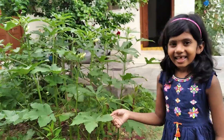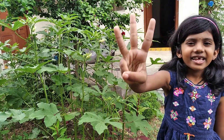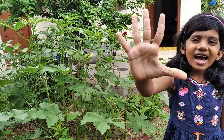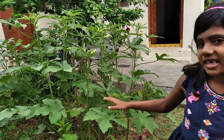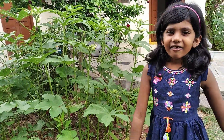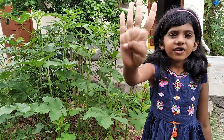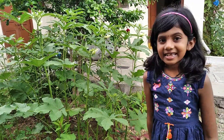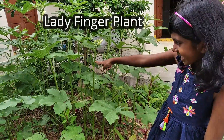Do you know which plant is this? Guess it. One, two, three, four and five. Shall I give you a hint? It is a vegetable plant. So now tell the answer. One, two, three, four and five. It is a ladyfinger plant. It is a ladyfinger.